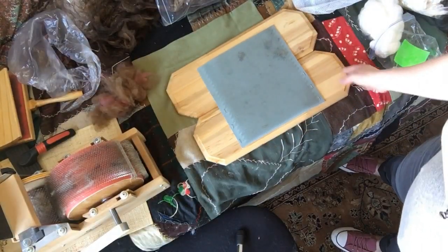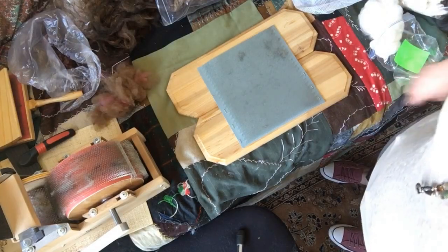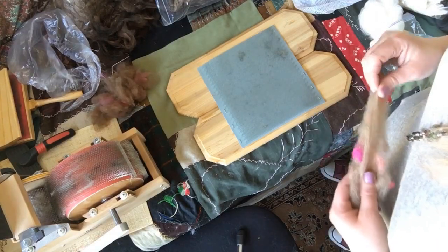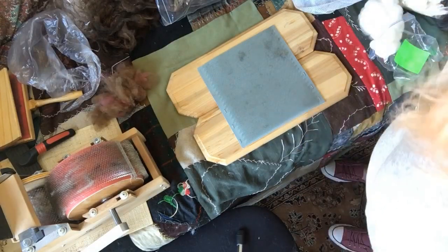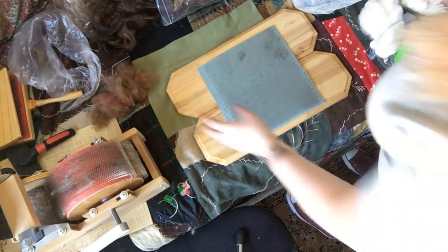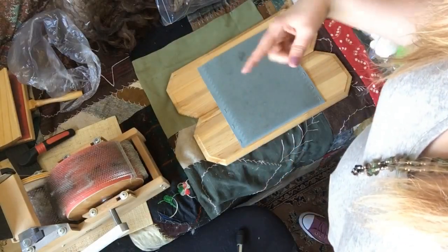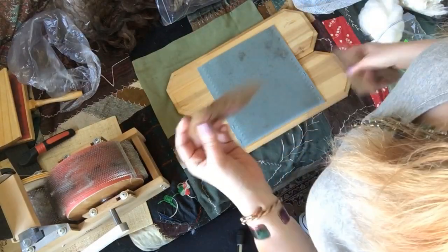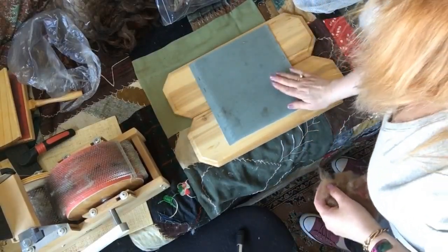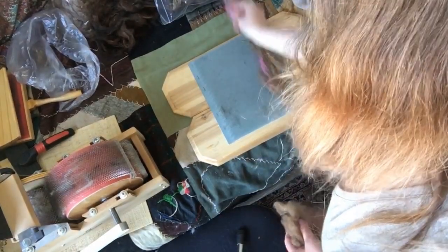Number three is a blending board — this one looks a little funny because it's homemade. I have another video called how to make a homemade blending board, and I'll try to link it in the description. Whether you have a homemade one or one from a store, I like to describe it as: you can make rolags for woolen spinning — wrapped like a little cocoon or cigar — and it's fun because you get to paint with the fiber. First, make sure the tines are going in the right direction.